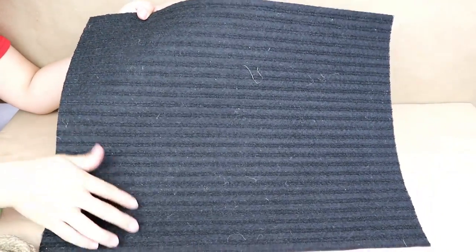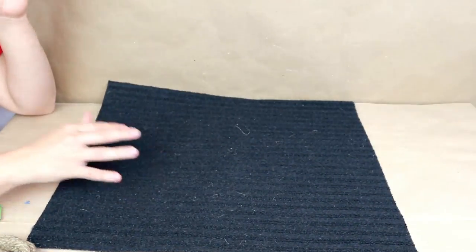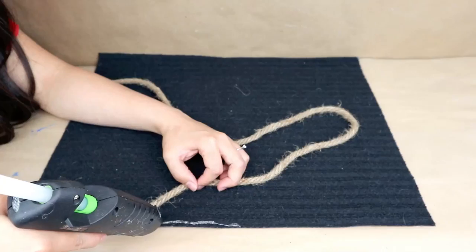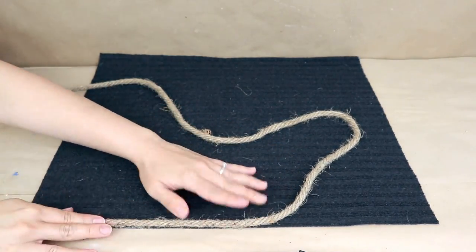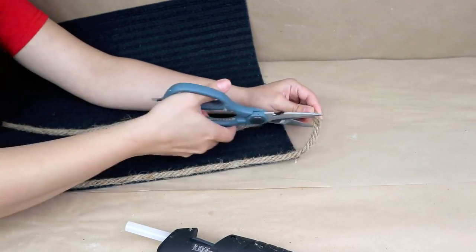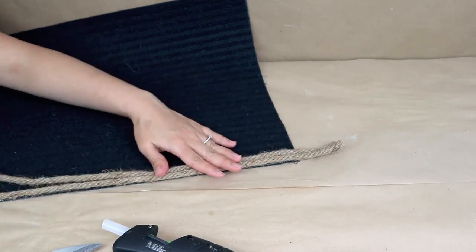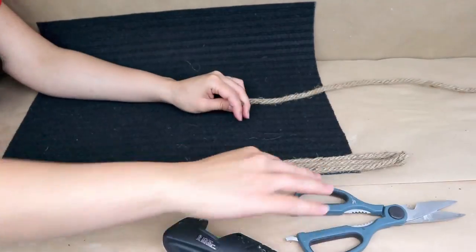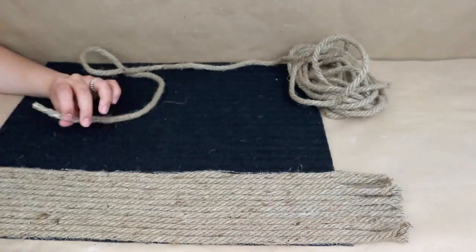I'm going to use a mat from Dollar Tree — I love making rugs so I decided to make one today. You only need some rope from Dollar Tree. I'm going to cut pieces of the same size and stick them in a straight line creating rows, or you can stick them in any shape like an oval to cover your mat. I'm leaving some extra rope on the sides because this is going to add a nice touch that you'll see in just a few seconds.